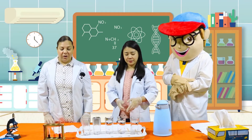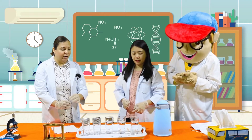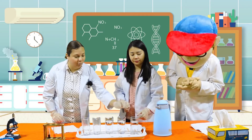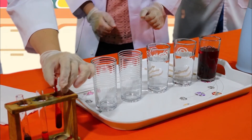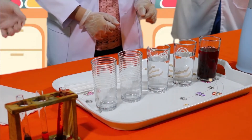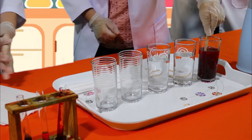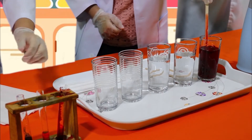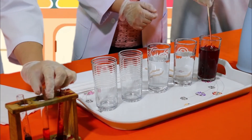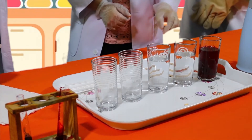Now what we're going to do is we're going to take our red color and we are going to pour it into the water. Wow, that is a nice color! And now Miss Jo, can you help me take one of our stirrers and mix the water with the food coloring? Fantastic! Alright, we're going to do the same for our next two colors.